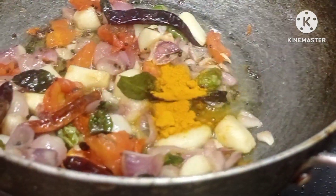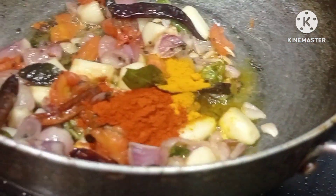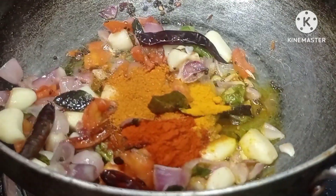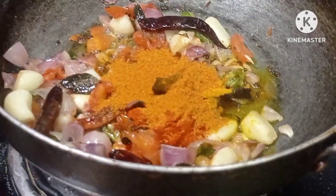Let's mix it in. Add 10 tbsp of water. Now let's mix it in. I need to make some nice butter for it.